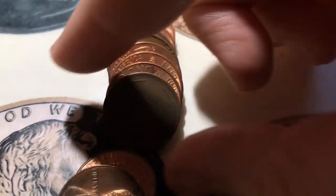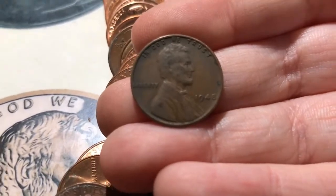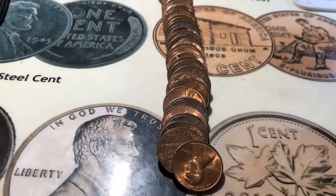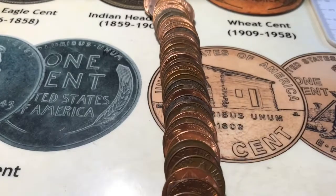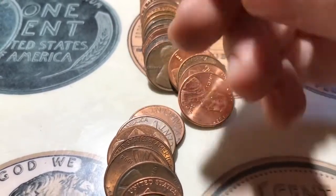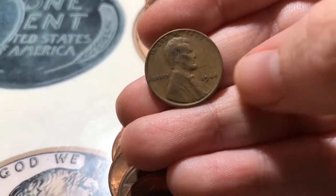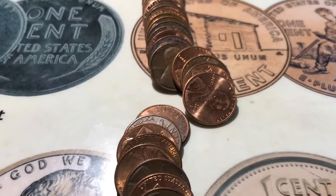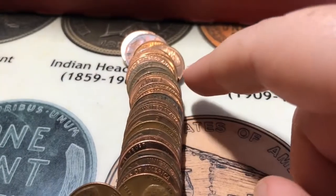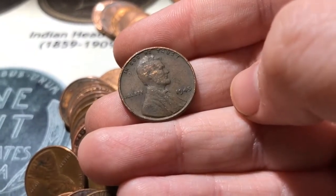And then wheat number 14 is right here — I haven't looked at the date yet — and it's a 1948. All right, roll number 30 and I've got at least two wheats in here, both showing the reverse. Here's the first one — a little worn down, but it's just a 1944. So that's wheat number 15. And then the other wheat reverse is showing back here and it is a 1945.